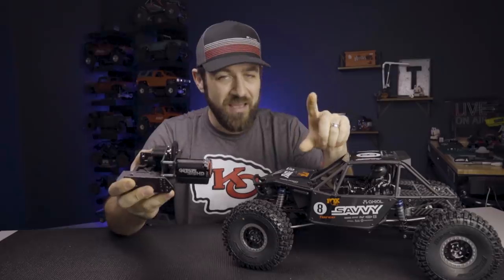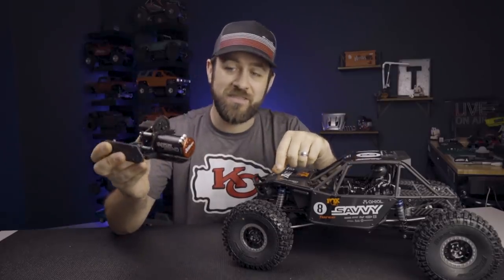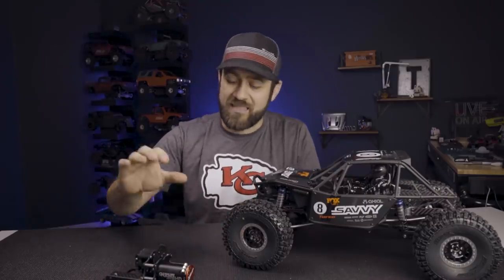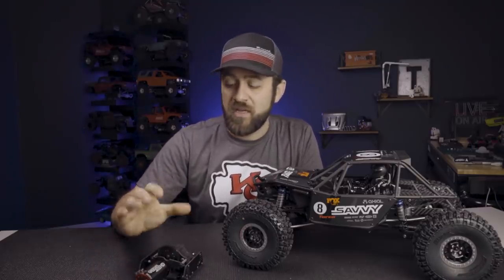Another big item that we haven't talked about yet is the big brushless motor hanging off the front of this transmission. That is a Tekin Rock 412 HD — the 550 can length — and this is a 3100kV motor. It's going to give this truck a lot of power. It's a 5mm shaft, so we did need to make sure we picked up a pinion with the proper 5mm through bore to attach.